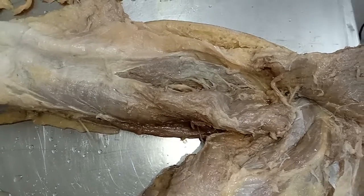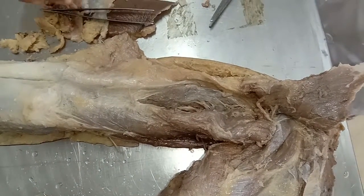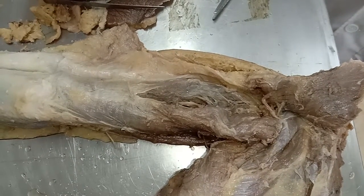Now let's look at the actions of triceps brachii. The triceps brachii is a powerful extensor of the elbow joint. The long head also supports the head of the humerus during hyperabduction of the arm.